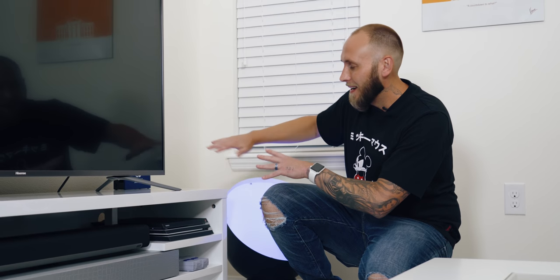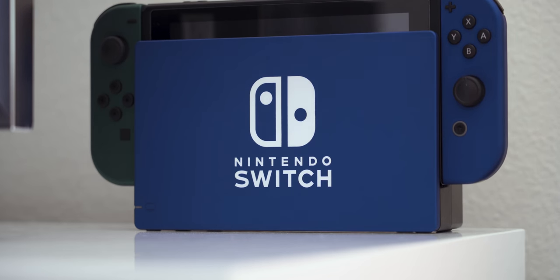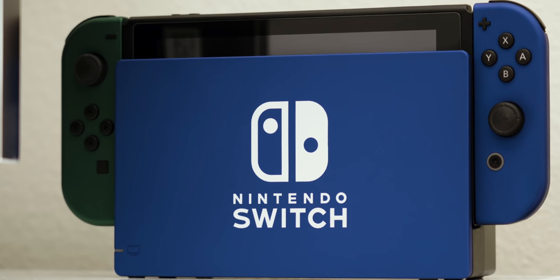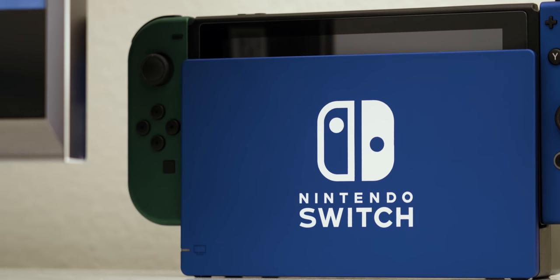To the right of the TV, kind of hidden out of the way, is my Switch. The Switch is probably my favorite gaming console out of all of them. It's definitely the most used because of how portable it is — I think it's one of the greatest things Nintendo has ever made. It's in blue, and this is not a skin; it's actually custom painted by my guys over at Colorware and it looks great.